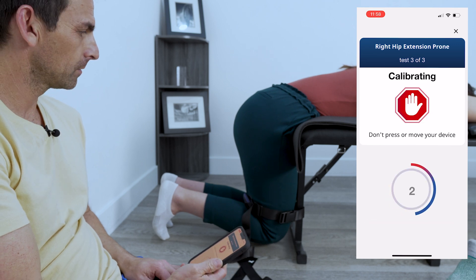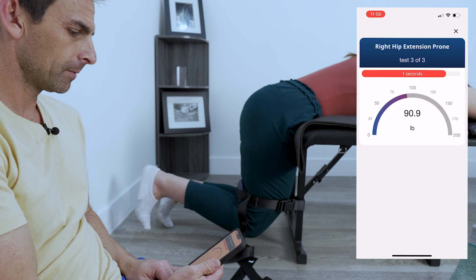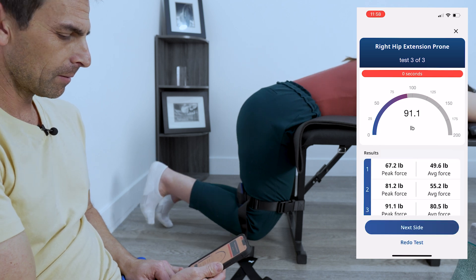Here we go again. Two, one — go, go, go, go, go, go, go, go. There you go. You got better and better.